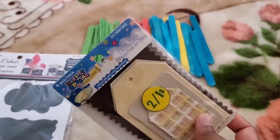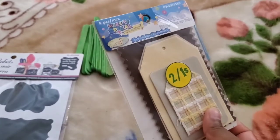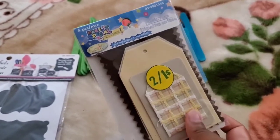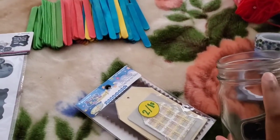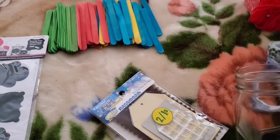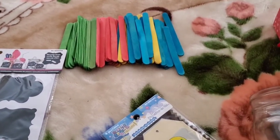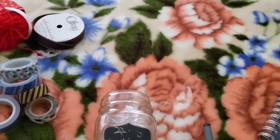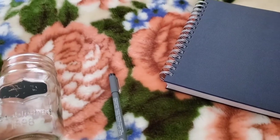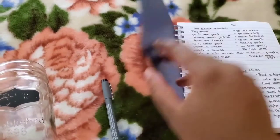I had this laying around — I believe I got it from the dollar store as well, if not it was probably from Michael's. I'm thinking I'll take the yarn and wrap it around the top with the little tag, to indicate different colors and what the colors are, so he'll know what to pick. To start, I actually wrote down all of the things that I wanted in here.